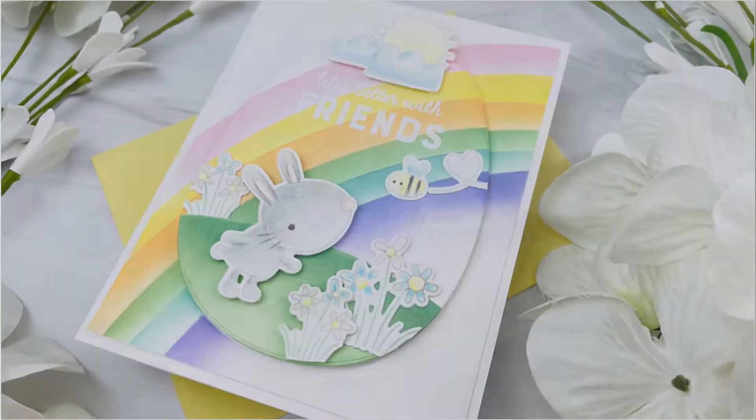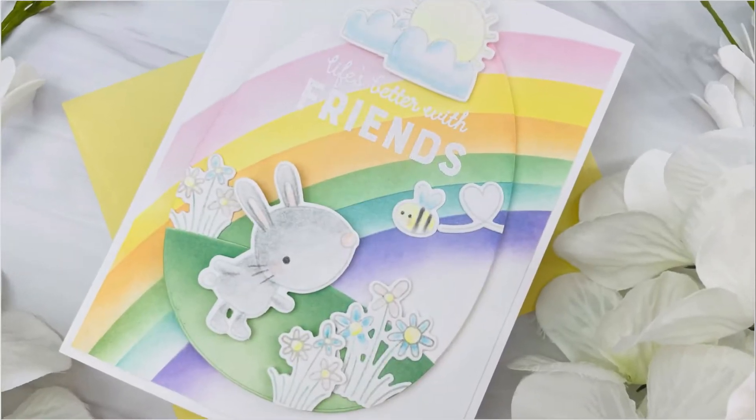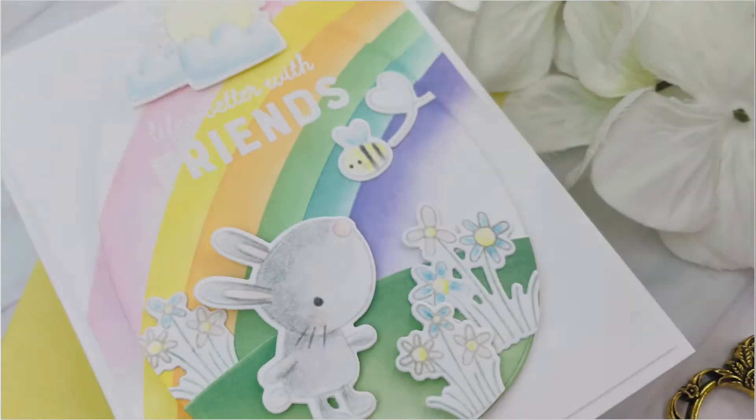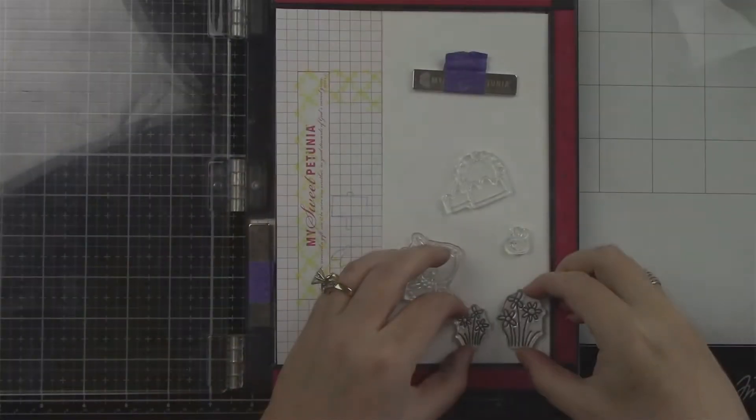Hey everyone, it's Joy here and welcome back to my channel. I hope you're having a really awesome day. Today's video corresponds with Reverse Confetti's Blog Hop and also their release is live.